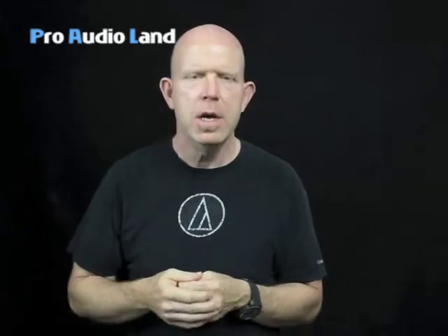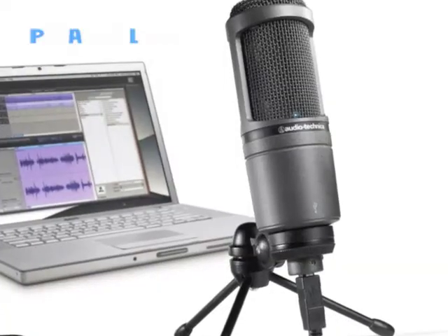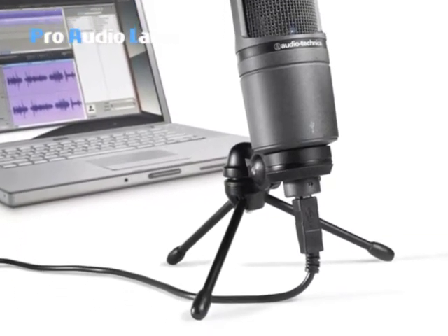Hi, this is Gary Boss from Audio-Technica talking to Pro Audio Land. In this segment we're going to talk about USB microphones — what they are and why you need one. A USB microphone basically does the analog-to-digital conversion within the microphone itself, then outputs via USB right into your computer. It's widely recognized by many different software programs and doesn't typically need any special drivers.